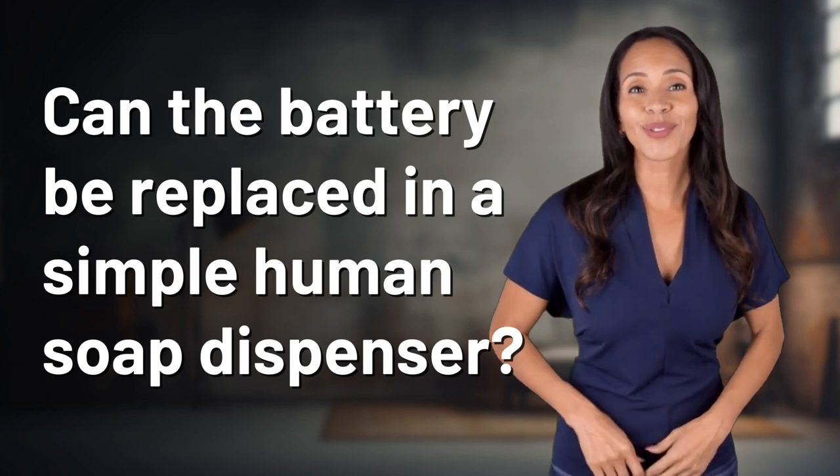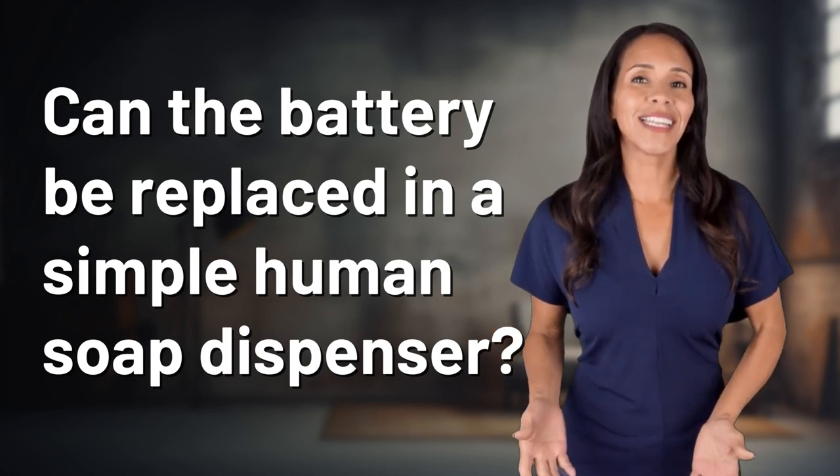Unlocking answers to your most sought-after questions. What's in the knowledge vault today?